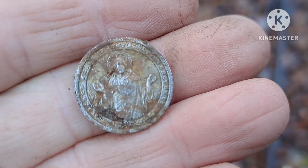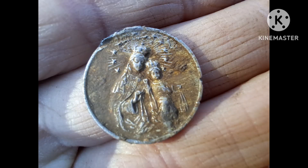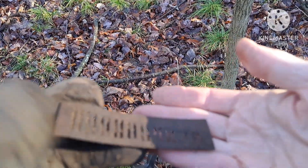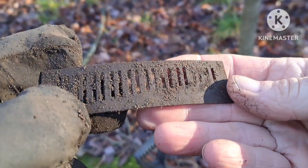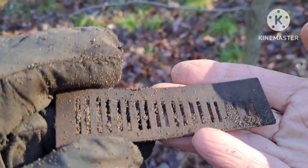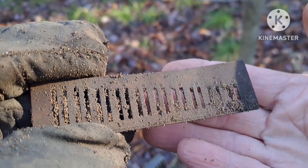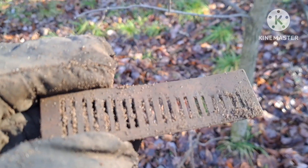Definitely feels like aluminum though. Alright, let's move on. There's my next signal - another harmonica reed. Let's keep going and see if I can find some coins today, maybe some cool relics.